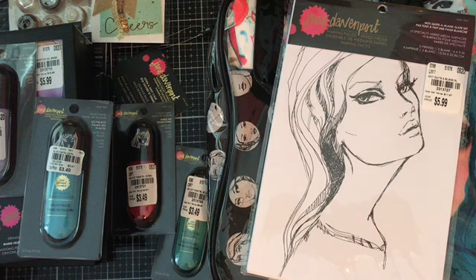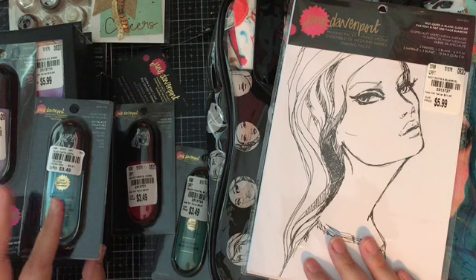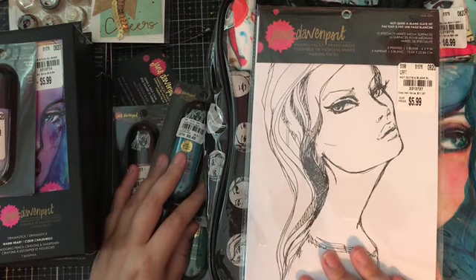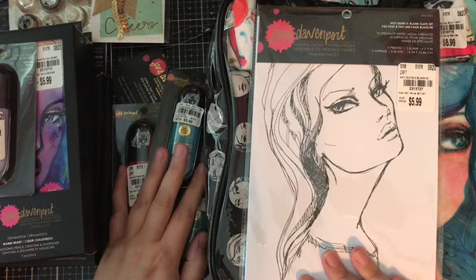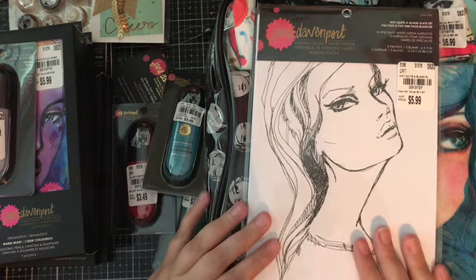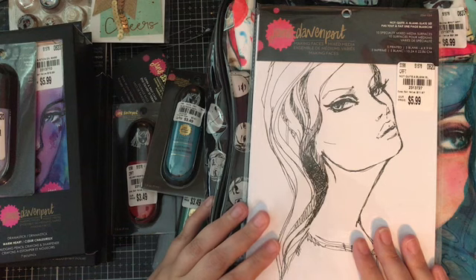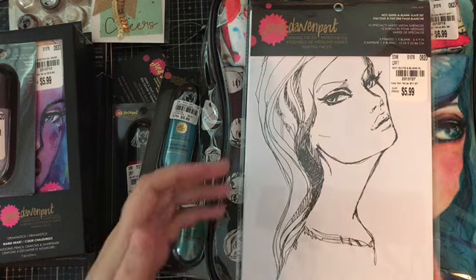And then the rest of my haul is Jane Davenport. I really hit the jackpot with Jane Davenport. I'm really not sure what I'm going to do with this stuff to be honest — I don't use her stuff a lot. I know it's great stuff and you can make really pretty things with it, but I don't know if I'm going to sell it, use it in a giveaway, keep it, or return it. I just know it's great stuff, so let me know what you think and if you're interested.